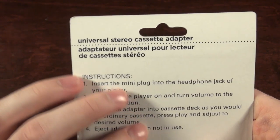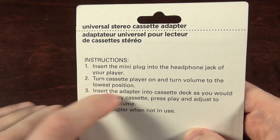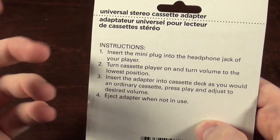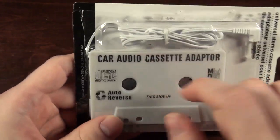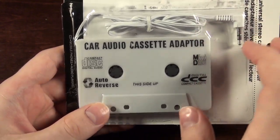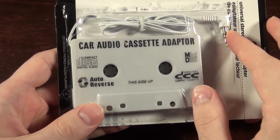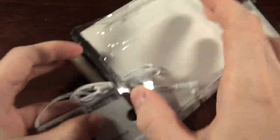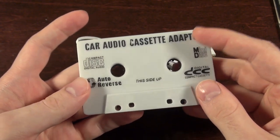So what it is, is a universal stereo cassette adapter. You just plug it into anything like you're used to. What they're trying to do with all these labels is show you that you can plug your CD player in, your mini disc player, and your digital compact cassette player — they might as well just add vinyl and MP3 and all kinds of logos. It's nothing different than what you're used to on these.